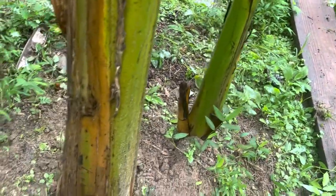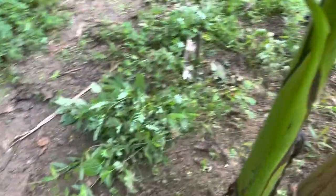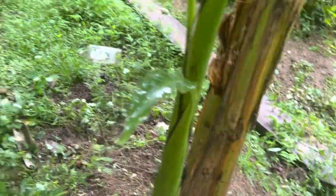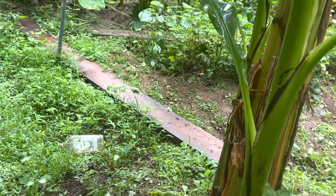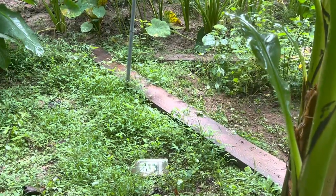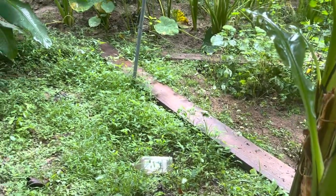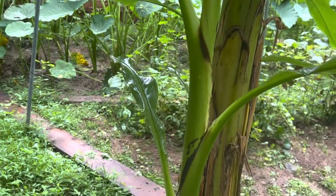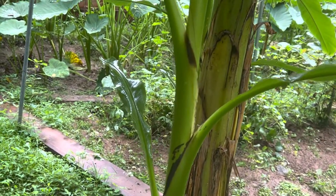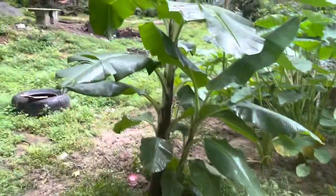So all you need is the sucker from the mother. Once you get the sucker, all you need to do is dig a hole — at least 12 to 16 inches deep and 12 to 16 inches wide. Once you do that, plant it down in there. Water it for a couple days. Once you see it start growing, that's it right there.